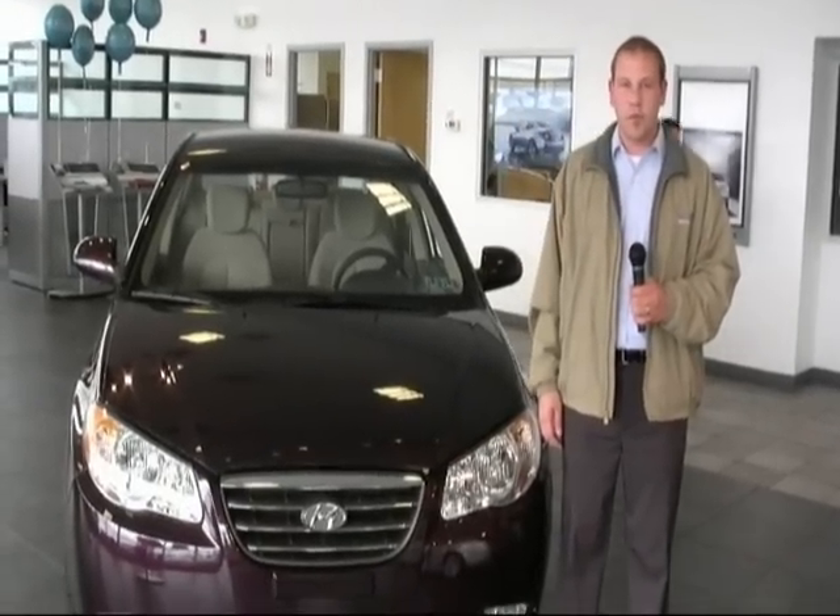Hello everyone, welcome to Connoisselli. My name is Chris Williams. I'm one of the veteran salespeople here. I've been here for a little over four years. What I would like to do is give you a nice little overview of the 2009 Hyundai Elantra GLS Automatic Transmission.